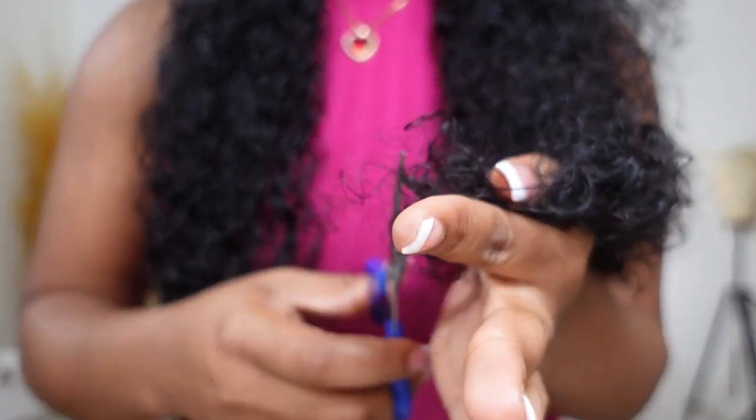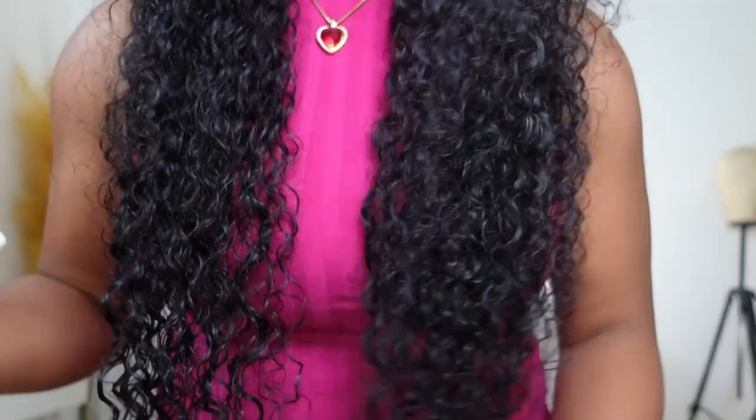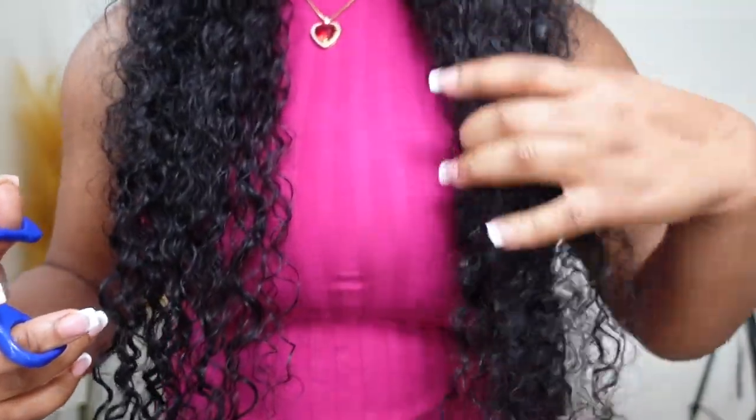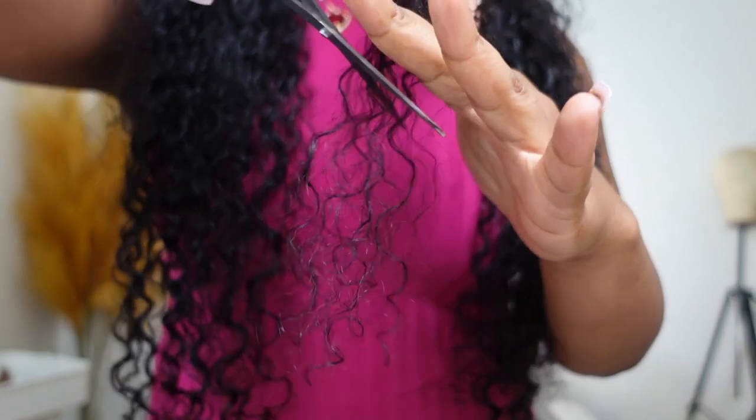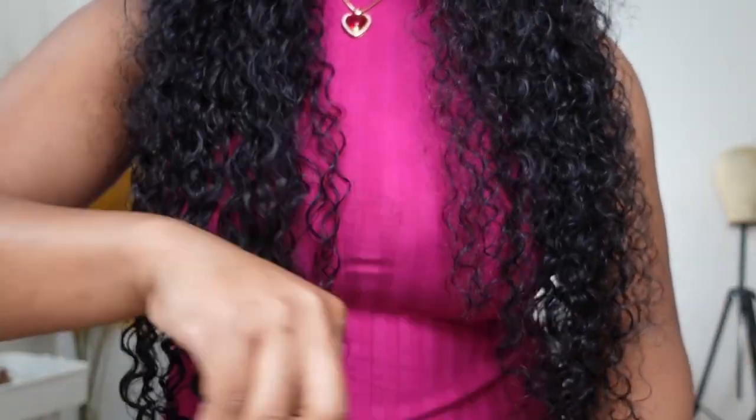Next I'm going in and trimming the ends off and just cutting everything. I love a blunt cut on my curly hair — it makes the ends look a lot neater, cleaner, and more put together. The curls clump better and form ringlets better when the ends are fully thick.